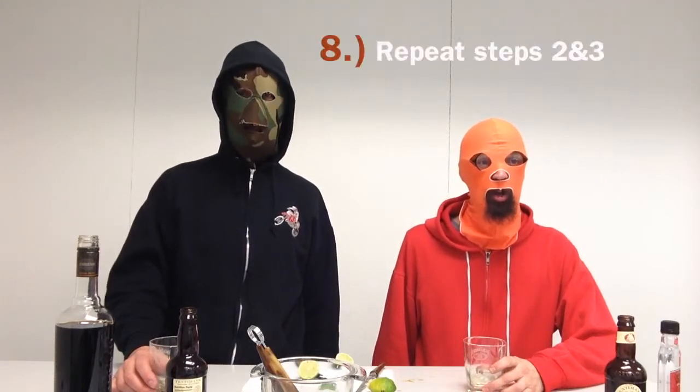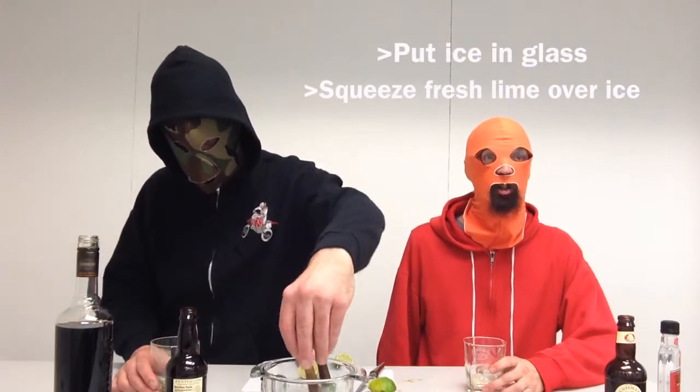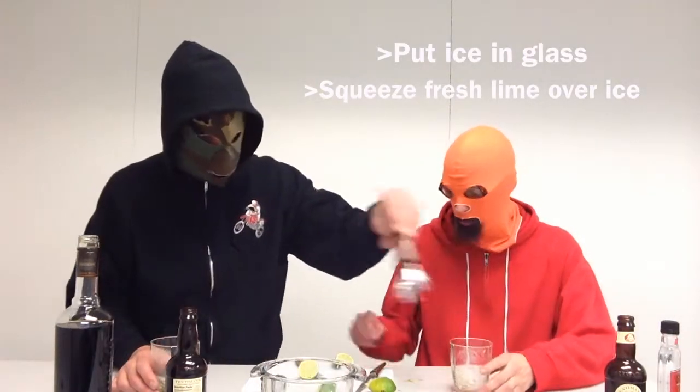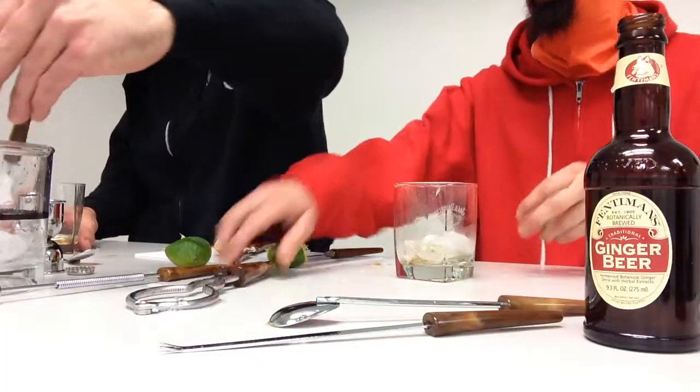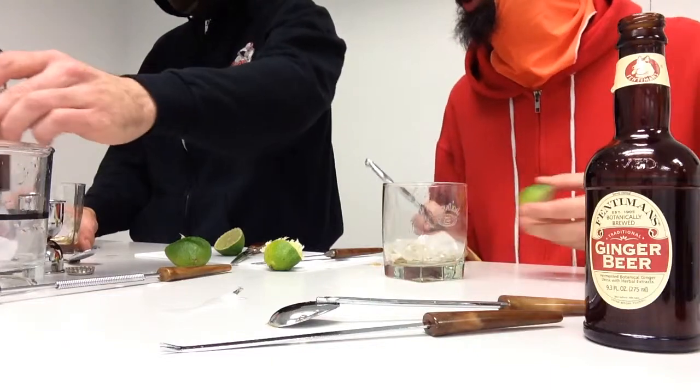Step number eight: repeat steps two and three from before, which is put ice in glass, cut fresh lime, and squeeze over ice. We can do these fairly quickly since we're already prepared from having made the Dark and Stormy. Do you need more ice? Just one more piece.